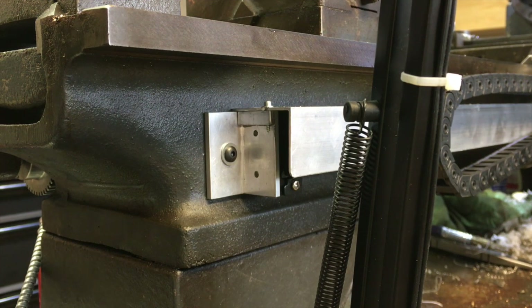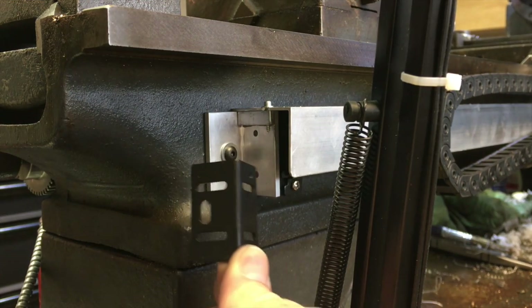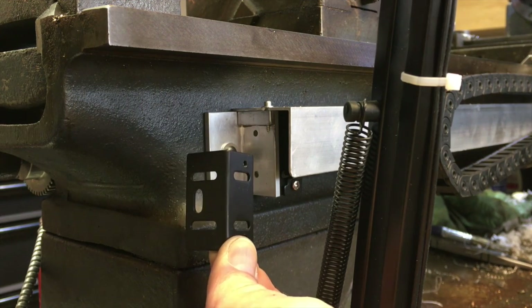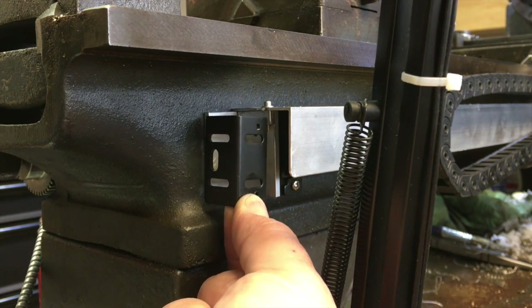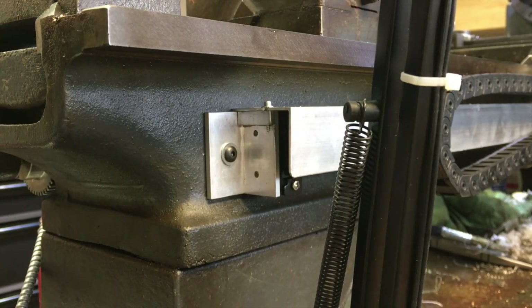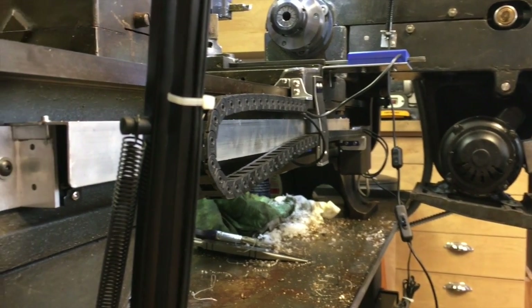Here's a close-up of the end brackets. I used the simple L brackets that came with the scales — these provide in-and-out and end-to-end adjustment. They're positioned right up against the bed. I put a dial indicator on the scale and tweaked things just enough to line everything up from end to end.